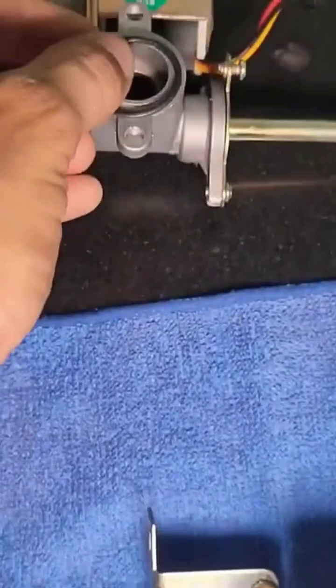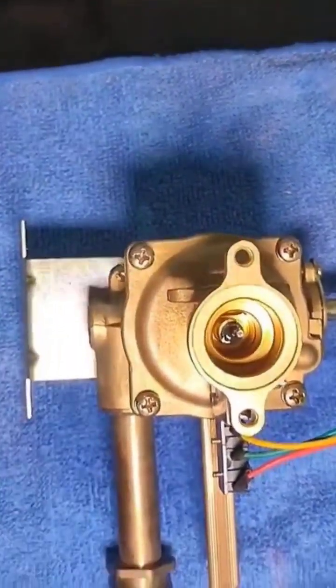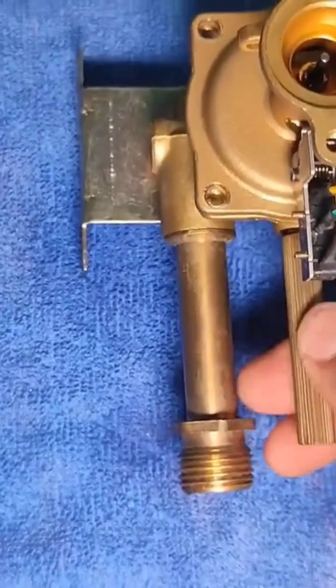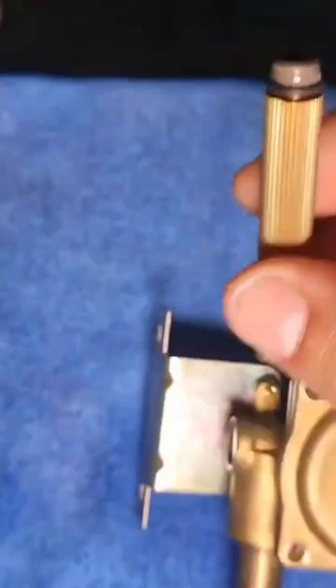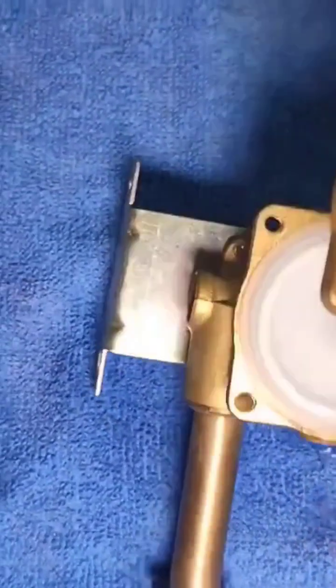Let's put this gasket away and now we can proceed to remove the four screws where the damaged part is kept. Once they're removed, let's also take off this little tube here as a precaution — it's a purge tube, it breaks very easily, way too easily like a cracker. So let's make sure to store it safely because, as they say, better safe than sorry.